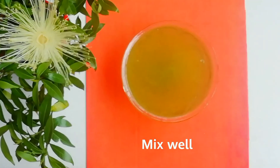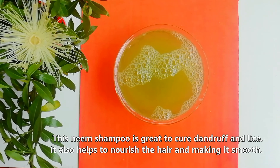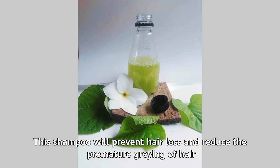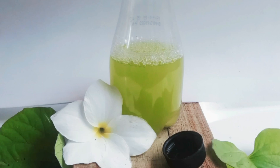Mix well. This neem shampoo is great to cure dandruff and lice. It also helps to nourish the hair, making it smooth, and will prevent hair loss and reduce premature graying of hair. Pour this into a bottle and store it in the refrigerator if you want. To use, take a little amount of shampoo, massage it on the scalp and hair for two minutes, and wash it off with water.